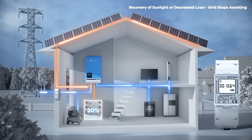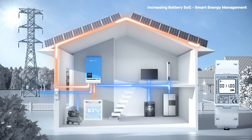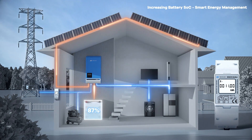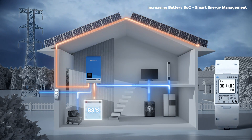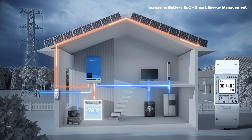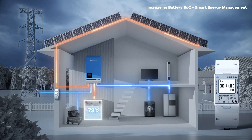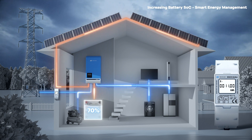As sunlight returns or the load decreases, grid support stops, preventing further cost increases. The PV charges the battery while supporting the load, gradually increasing the battery's SoC. As the battery's SoC rises, it promptly discharges in response to less sunlight or increased load, ensuring a self-sufficient power supply without drawing from the grid. This balance optimizes solar energy use, reducing reliance on grid power for smarter energy management.